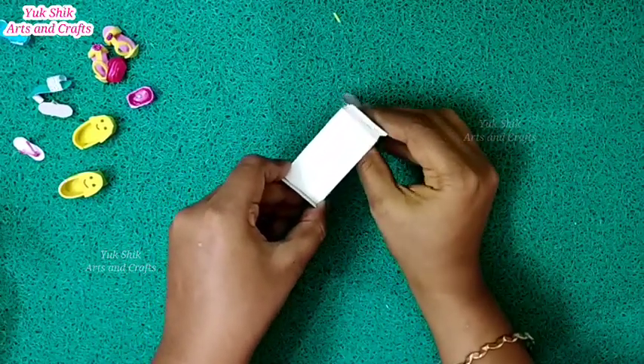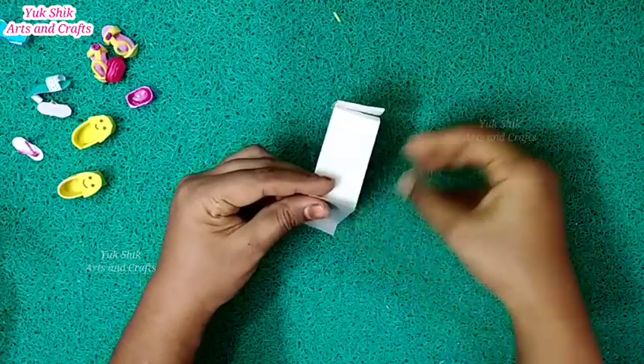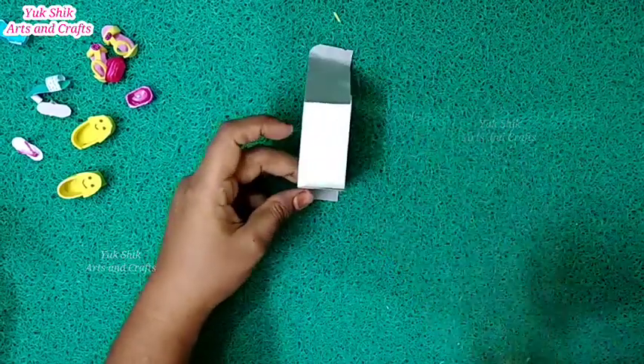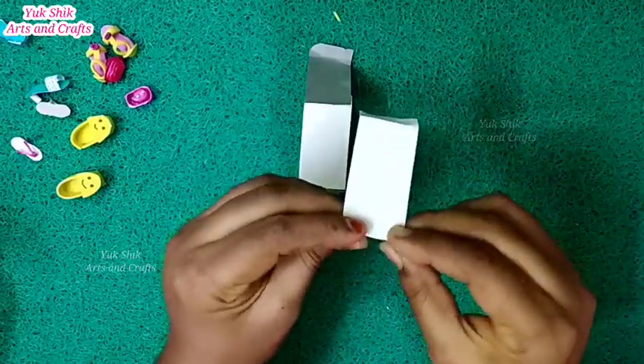Once the material is removed, we cut the material. We cut every piece of material and can have them cut the case.